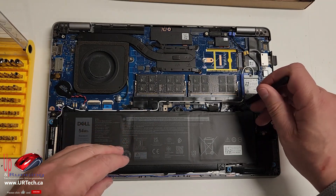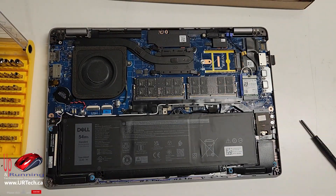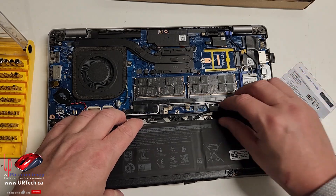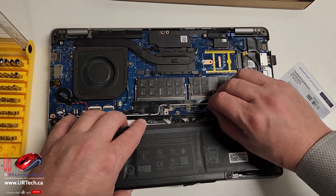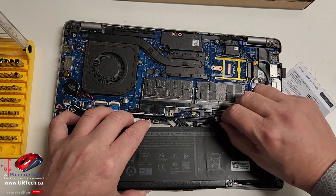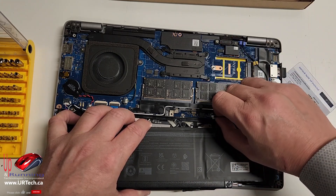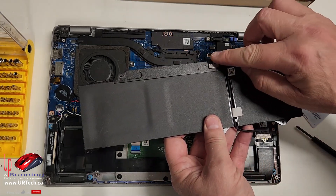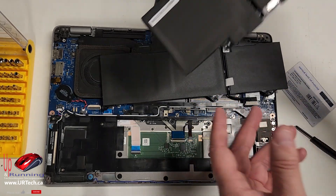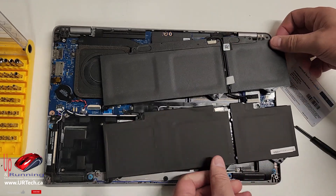Next thing, pull the screws out. Lift up the battery and back it off a bit. Lift up this little tab and pull the cable off carefully — it's an up and out motion. You don't just pull it back this way; you lift up and over. Some batteries come with a cable, some do not. Let's see if our new one does. This one does not, so we're going to have to pull that cable off. Easy enough to do.